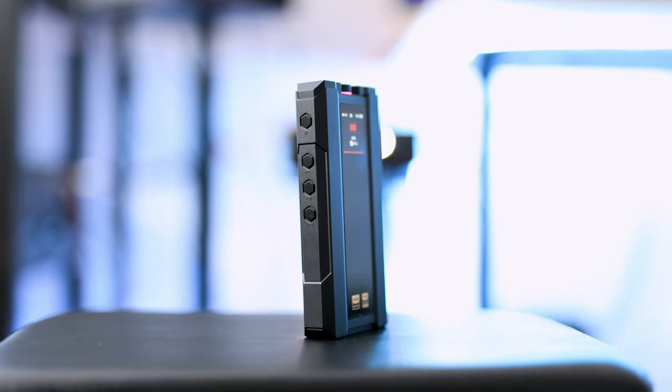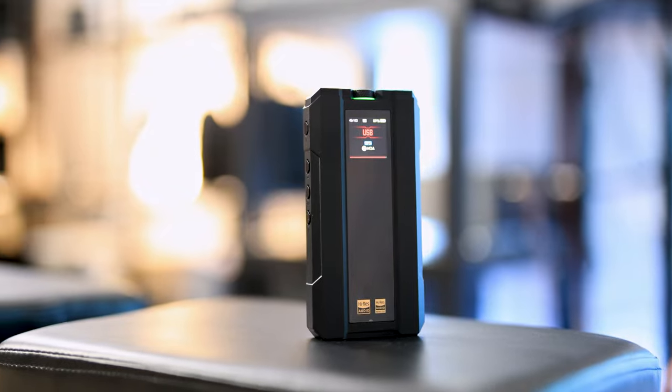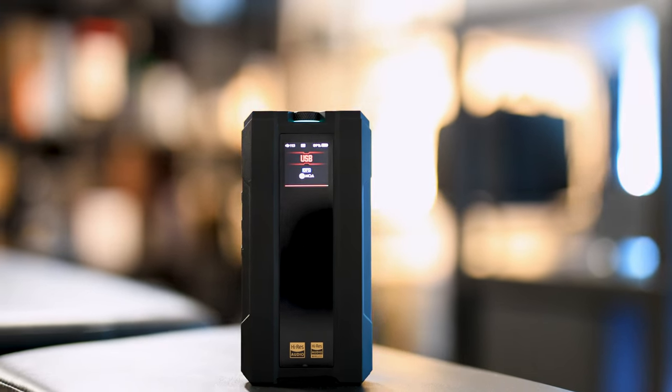So let's see what FiiO did with this one, because they did something quite right. For $399, it looks like a smartphone, handles almost like a smartphone — it is a bit larger than a smartphone, especially thicker, but it is shorter and narrower. Here it is against the Samsung S23 Ultra.